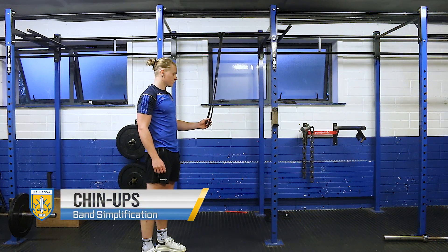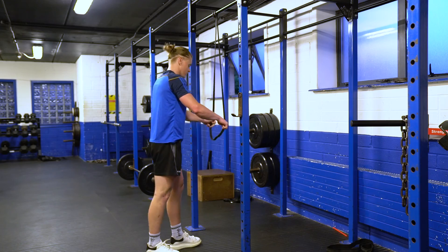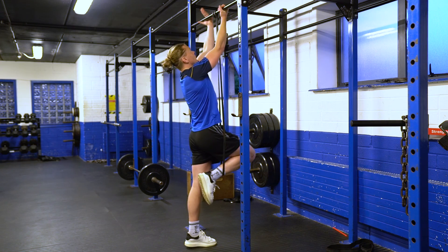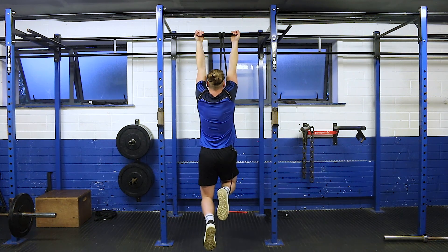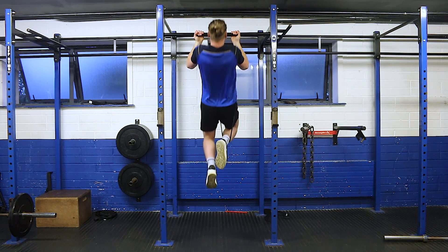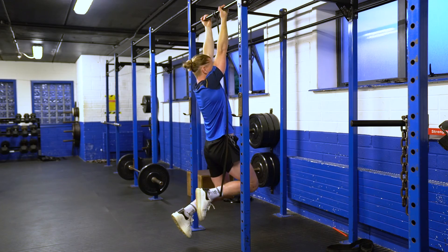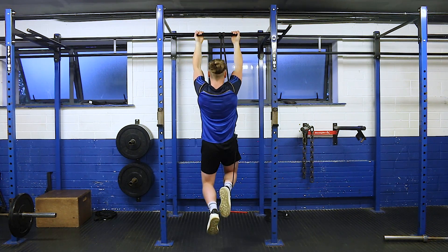To make the chin-up slightly easier, we're going to use a band to assist our movement. We hook our foot or our knee into the band, have our palms facing towards our face as our starting position, start with our arms fully extended, then pull up so our chin comes above the bar, lower down nice and consistently to full extension, and then pull back up using the band to help us.